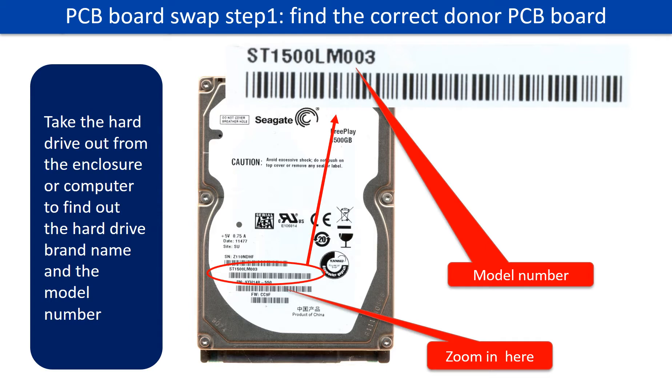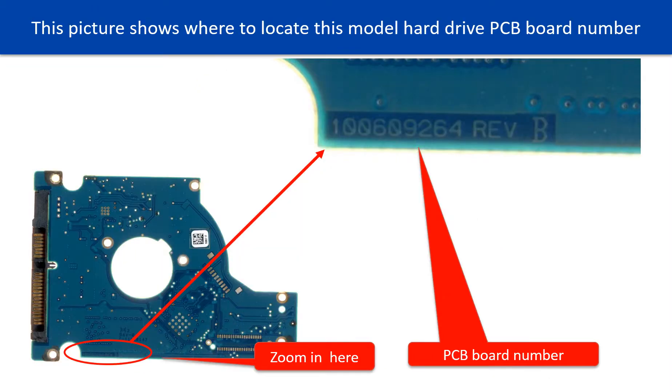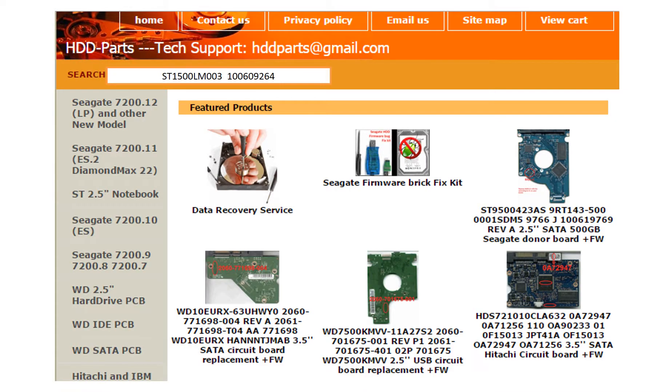PCB board swap step 1: find the correct donor PCB board. Locate the hard drive model number on the front of the hard drive label. Locate the hard drive PCB board number. Different brand names have different PCB boards with different PCB board numbers. You may go to hdd-parts.com to check out other brand name PCB board numbers.